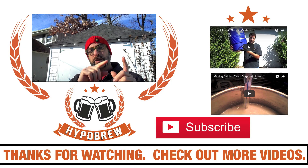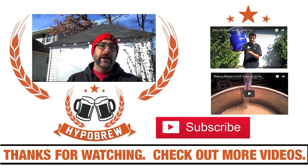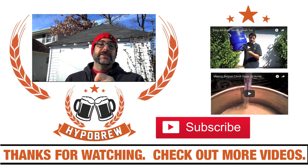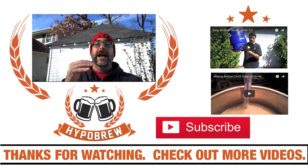Thanks for watching this video, thanks for subscribing, and thanks for watching the other videos displayed here and on my YouTube channel. Don't forget to check out hypobrew.com. You can follow me on Twitter at hypobrew and I'm on Tumblr as well. Thanks so much for joining me today — have a wonderful day and make sure to relax and have a homebrew.